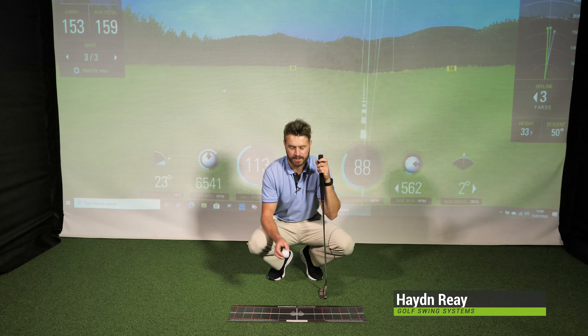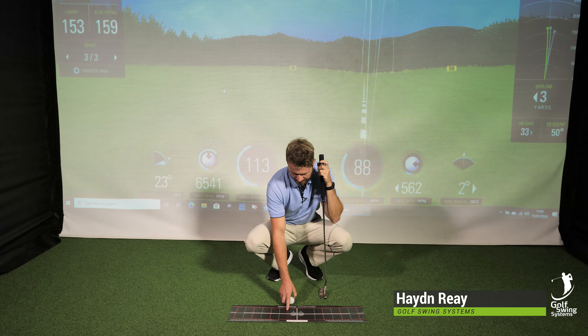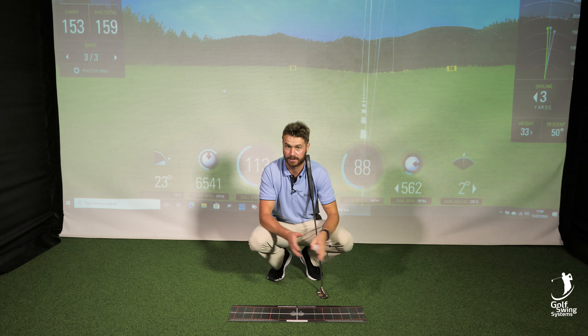Hi there, it's Hayden from Gold Swing Systems here in Cranley. Today I'm going to talk to you about the stroke putting arc. This is a great template to get you on the correct arc and the correct path.